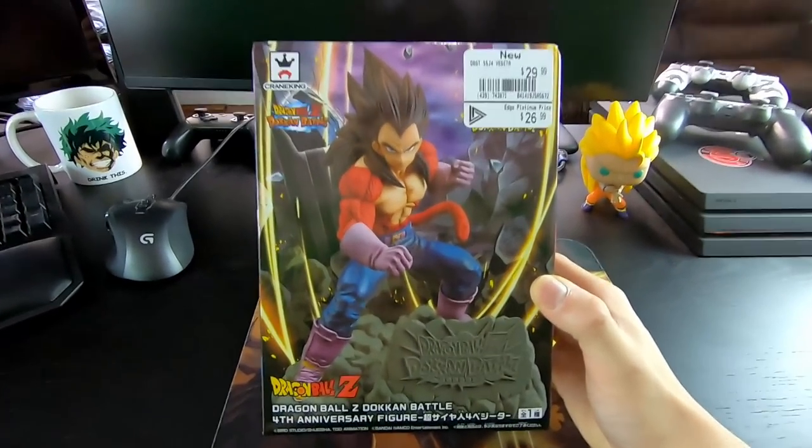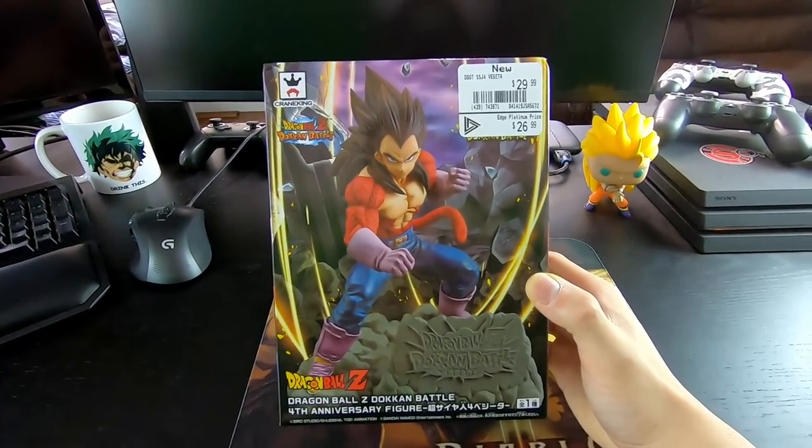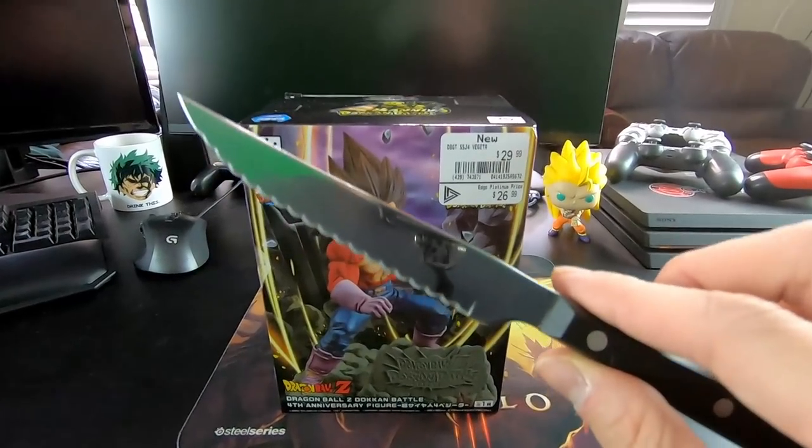Super sick, super dope. I love the fact that it is a Dokkan-themed figure. And let's just get into it, guys — this time we're gonna use a steak knife.